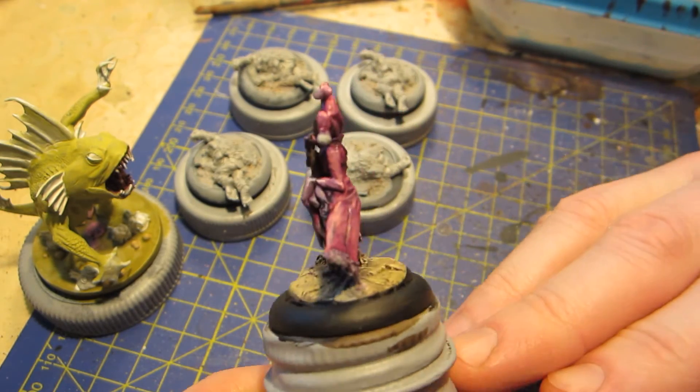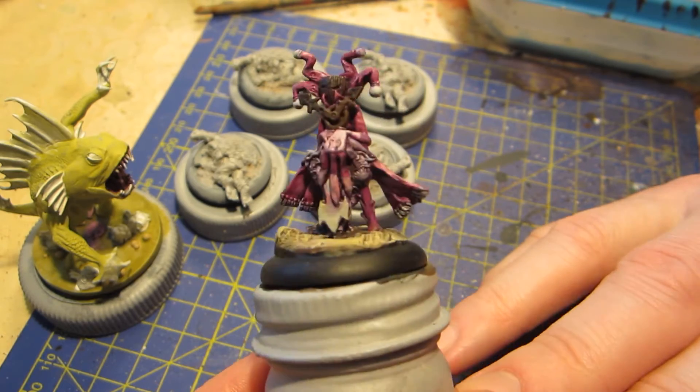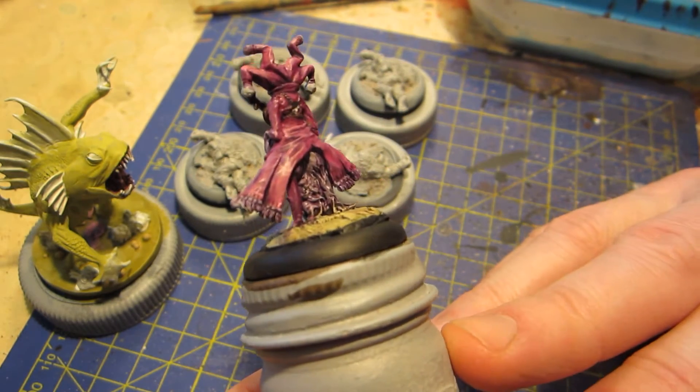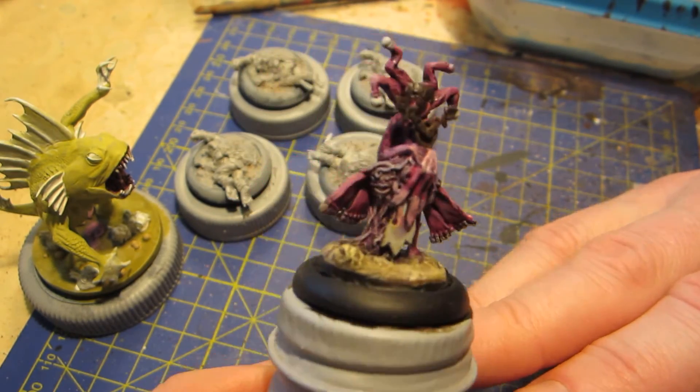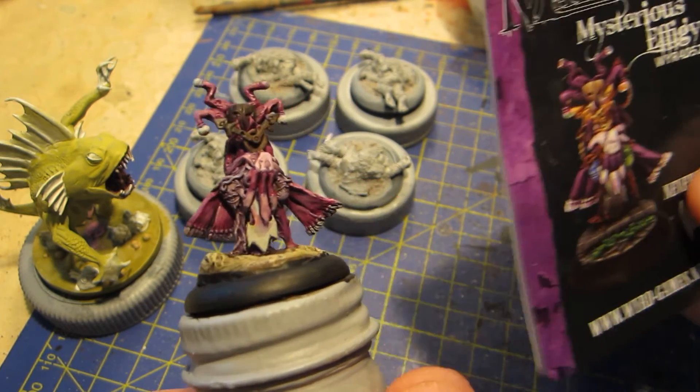I think this looks more like a Yeti than a troll, to be honest — but if they call it a troll, I'll call it a troll. Anyway, you might see this assembled next week, if I get around to it.